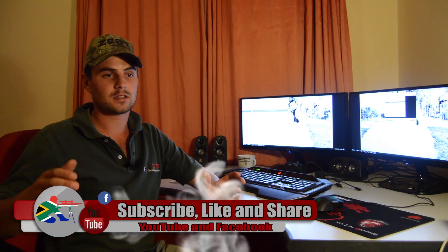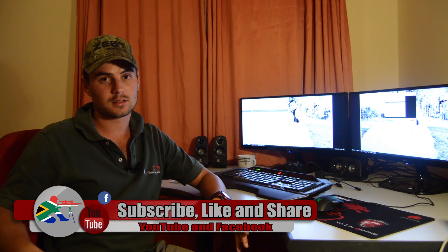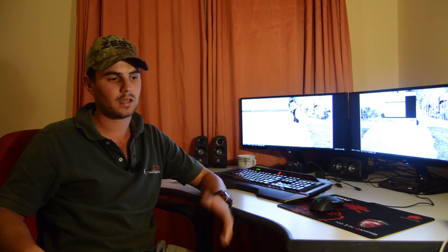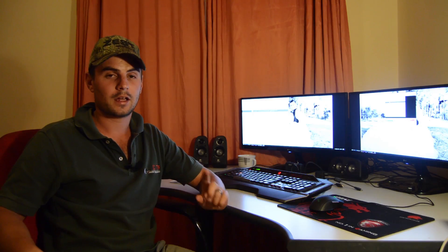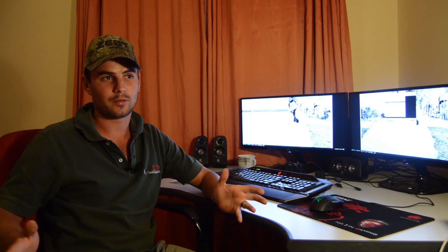I hope this video was helpful. If it was and you'd like to see more videos like this, give it a thumbs up so I know you're interested. Leave a comment too — I'd like to reply. And last but not least, thank you to Matt Dubber for sharing your knowledge with me. It helps a lot, and it helps me to help other people who are struggling with the same stuff. Thank you very much and I'll see you in the next one!